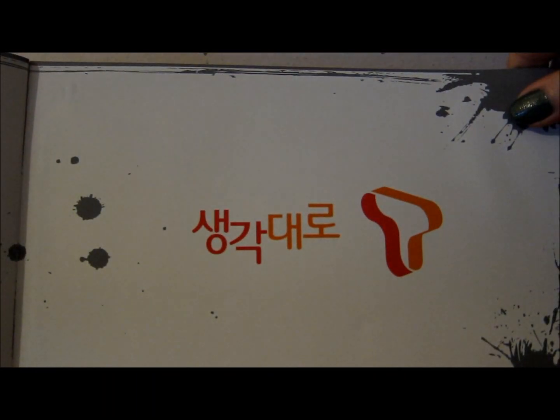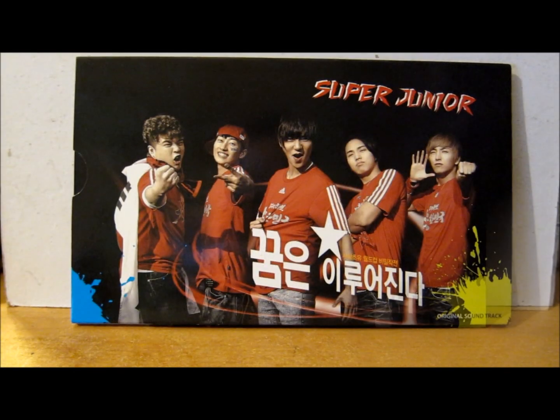And then obviously we just have the credits page and then we just have this on the back — so that's what that looks like.